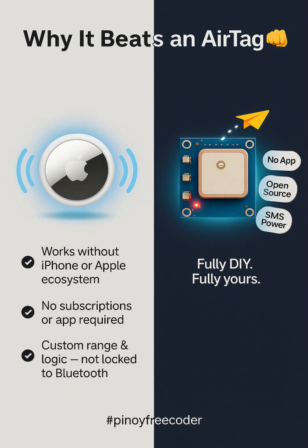AirTags only work with iPhones. This works anywhere. No Bluetooth. No subscriptions. Just pure control.